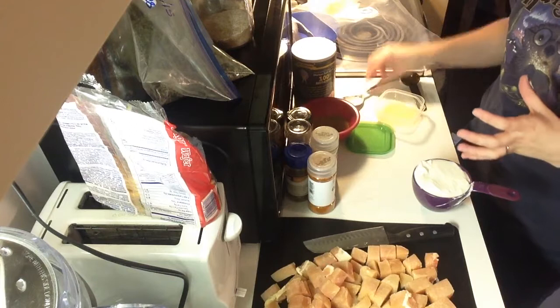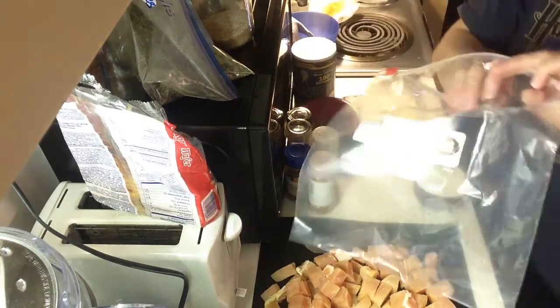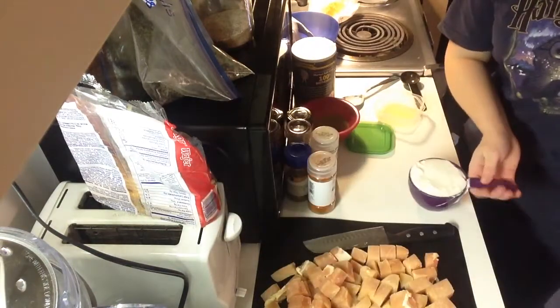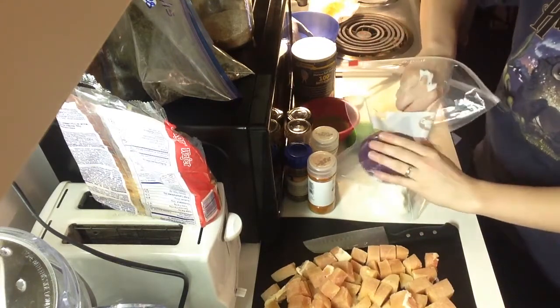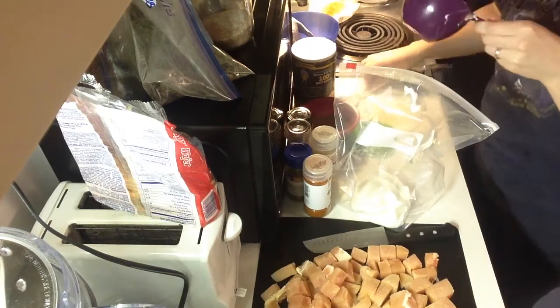I put mine personally in a plastic bag because I think it's the easiest way to do the marinade. This is how my sister told me she does it and I love it. It's so much better than putting it in a bowl and having to cover it with plastic wrap and all that.